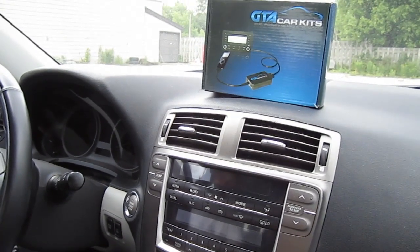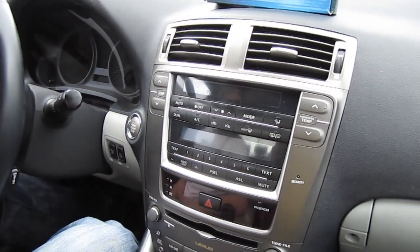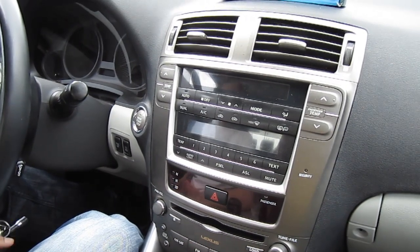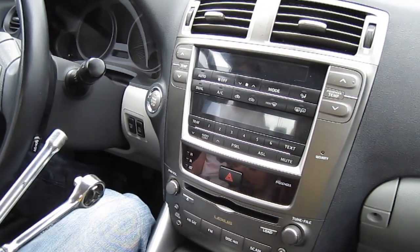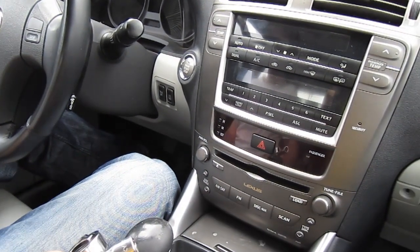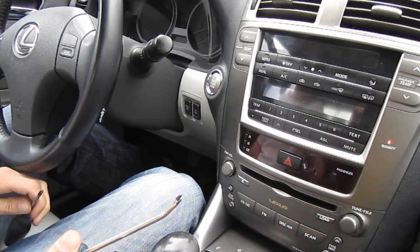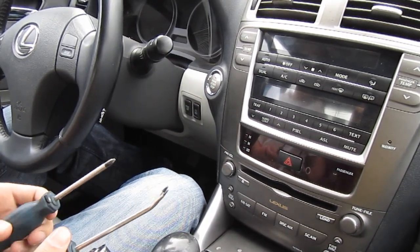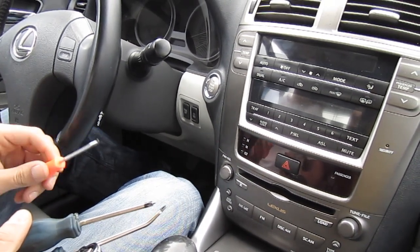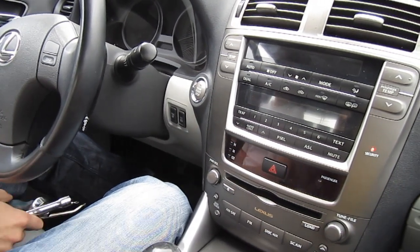Hello everybody, today we're installing our GTA Car Kit into a 2006 Lexus IS and we're going to start off with what tools you'll need. You'll need a 10mm socket with an extension, a clip removal tool or a flat head screwdriver, a Phillips screwdriver, and a thin hook or panel tool.